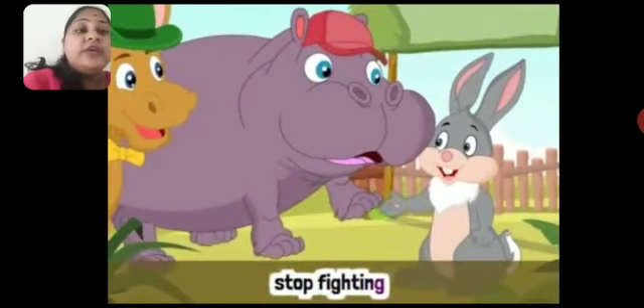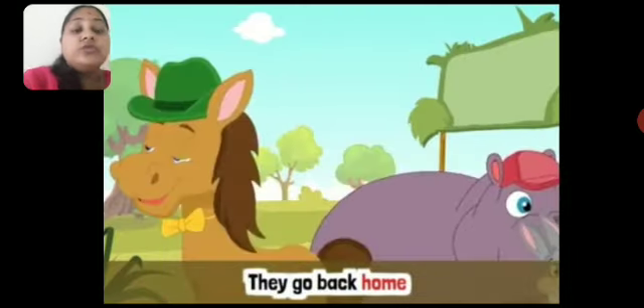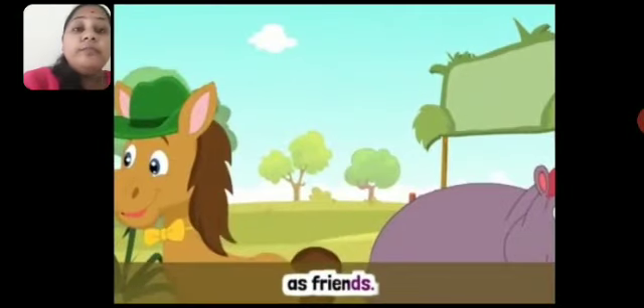Humty and Hairy stop fighting. Hippopotamus aur Hairy, yani ki Humty and Hairy, jaise hi baby horse ne mana kiya, waise hi unhone fighting karna band kar diya. And they shake hands — ek doosre se unhone haath milaya. Because fighting karna bahut buri baat hai. Hum jab doosre ki help karte hain, woh achi baat hoti hai. So they shake hands, they have stopped fighting, and they go back home as friends.